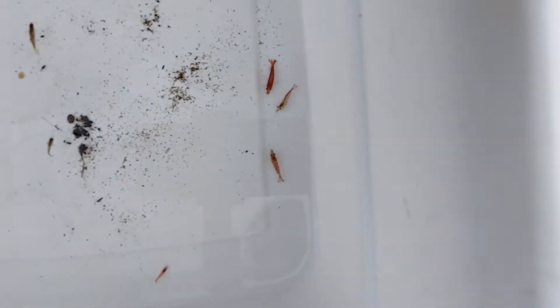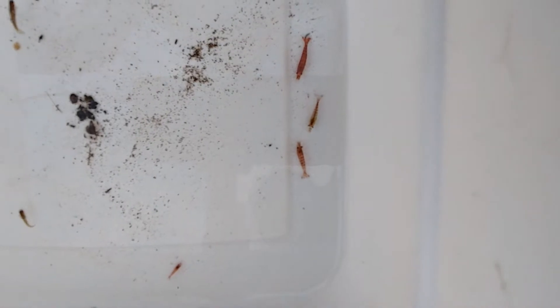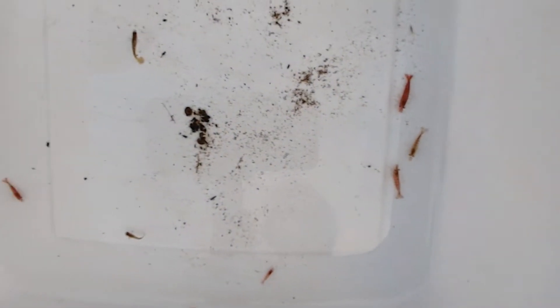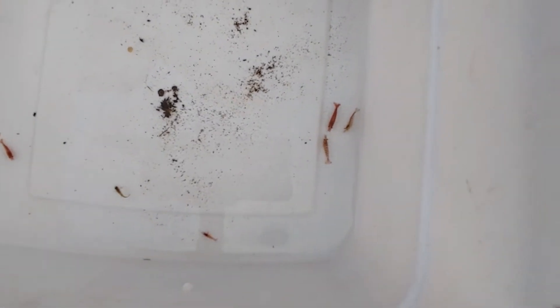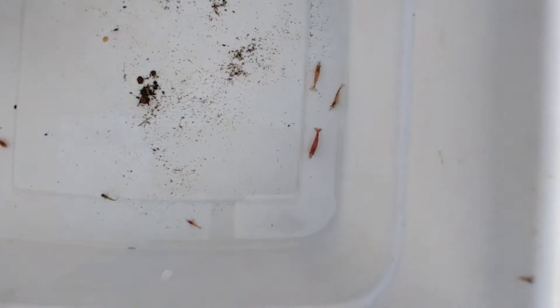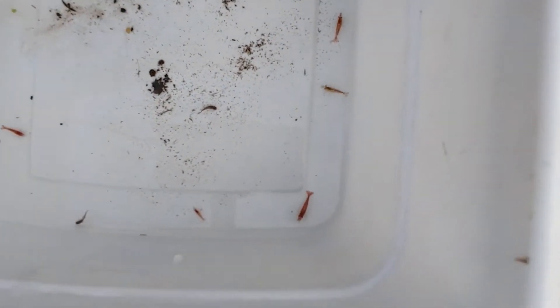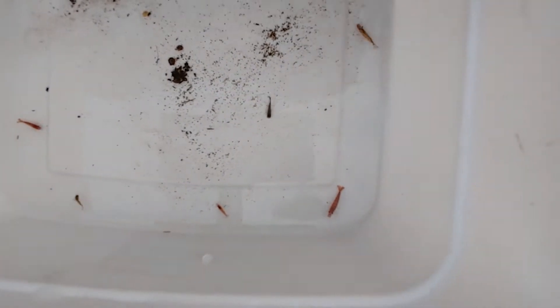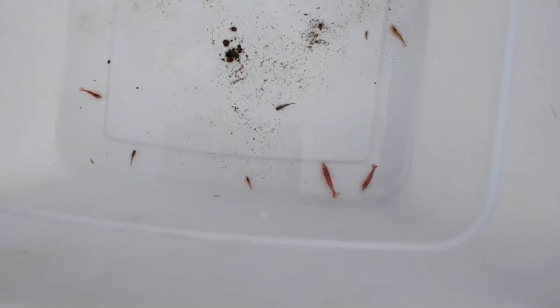The point is, they are not as delicate as a lot of people think they are. You don't need a heater — though they can take a heater just fine, but you don't need one. I've had them in two and a half gallon tanks on window sills where the sun directly hits it, and they've just thrived. And then I have them outside all year, and they do fine.